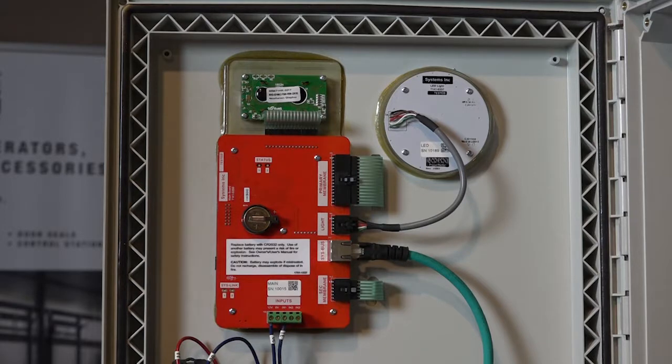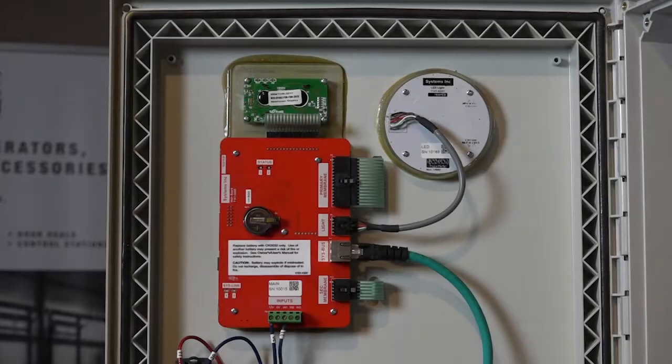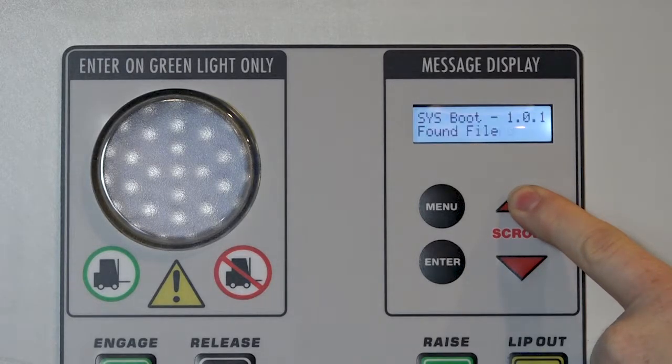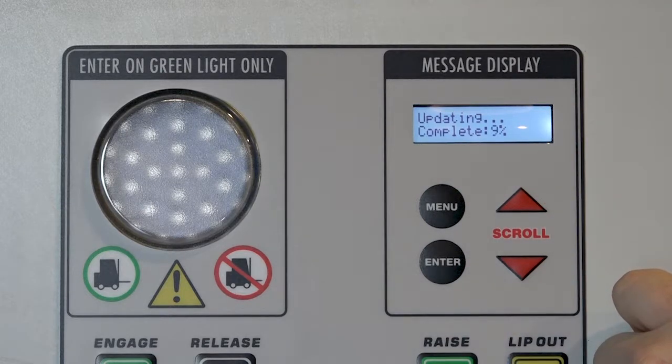With the power off and the control box open, insert the SD card into the back of the red main board. The SD card slot is located in the upper left-hand corner of the board on the back side. The micro SD card should be inserted so that the label is facing away from you and the pins are facing towards you. Press the card down slightly until you hear a click. While holding the up button on the control box, restore power to the panel. When the display indicates 'file found,' you can release the up button and allow the system to update. It will automatically reset when the update is complete.